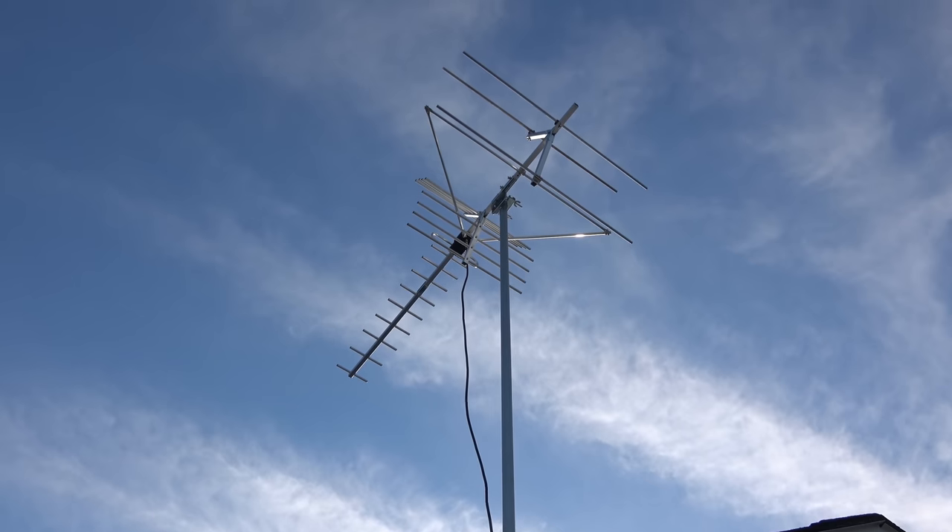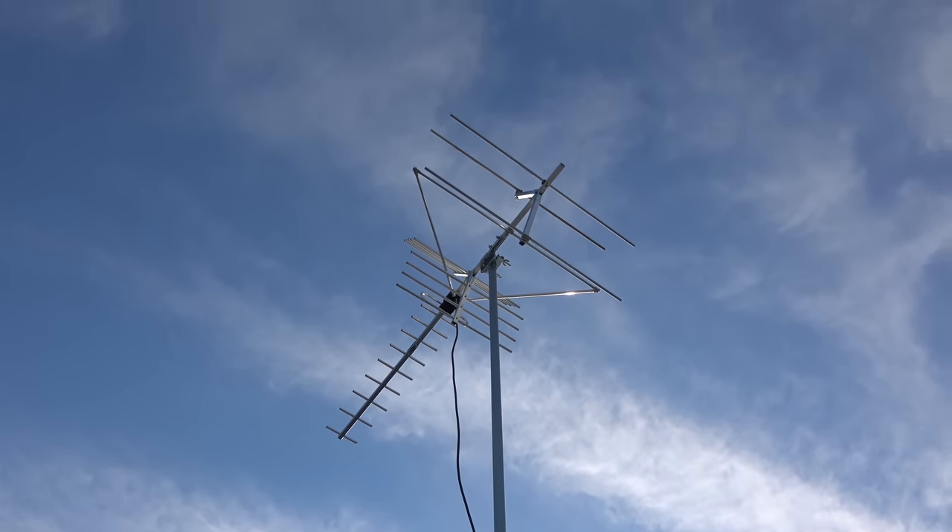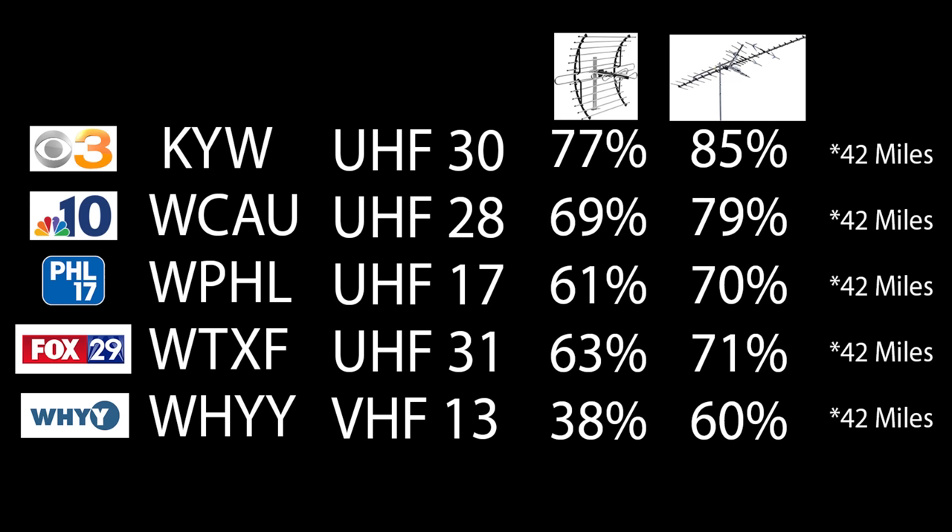So after all this technical information, how well does this antenna actually work? I tested it out in the same location I tested various other outdoor antennas to see how it performs. Here are the results from the last two antennas I tested on my YouTube channel. From left to right, you'll see the TV station and the call letters.